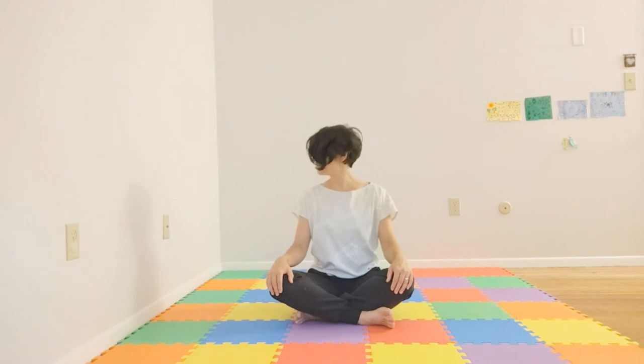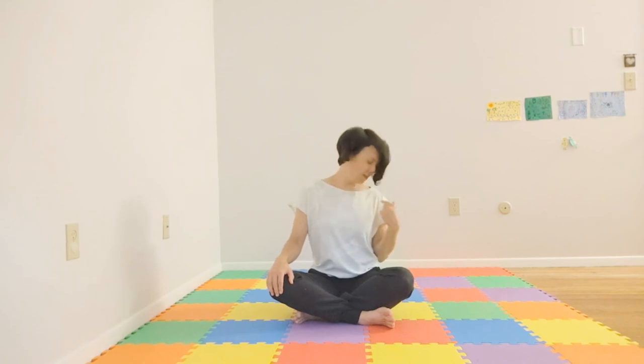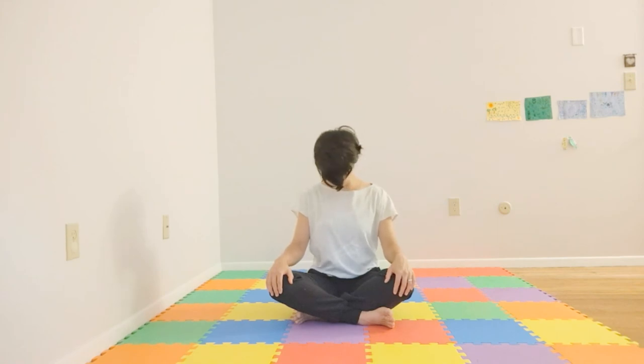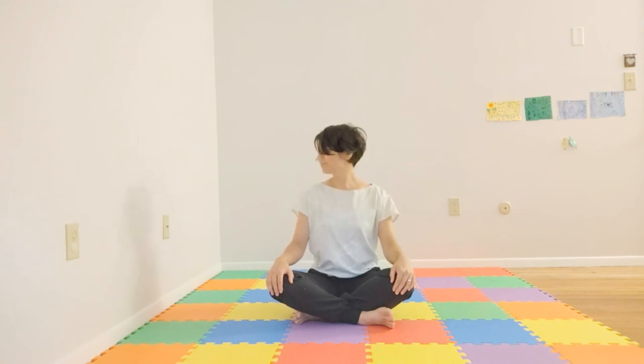On this inhale, coming to center. Exhale, bring your chin to your chest. And then we'll inhale, coming to one side. Exhale, coming center. Inhaling, opposite side. Exhale, coming center. Moving with your breath. Last one — inhale, bring our head up, and exhale here.